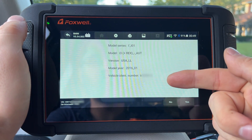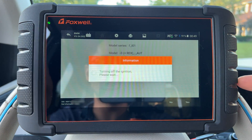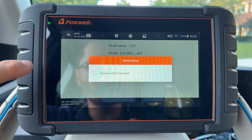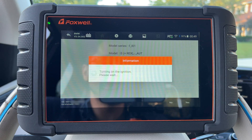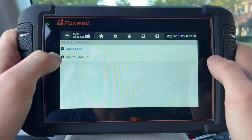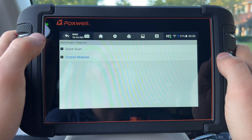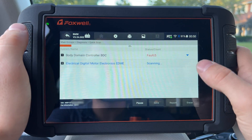Once it reads the VIN, we confirm that the information is correct, and then it cycles all of the modules so it can connect properly and make sure all the information is up to date. If you don't want to use auto VIN, you can go straight into the selection and manually select your vehicle. Once it loads, we go to diagnosis and have the option of quick scan or control modules. Control modules lets you select a specific module — drivetrain, chassis, whatever you like — saving time by not scanning the entire vehicle.